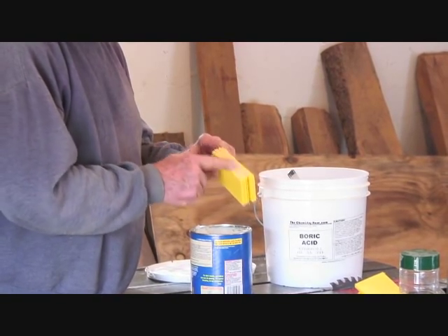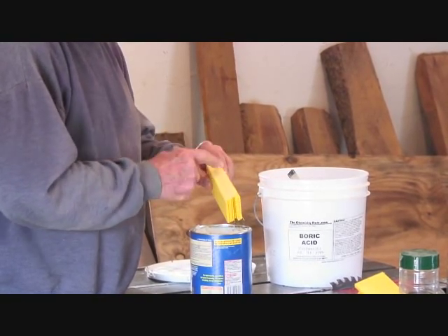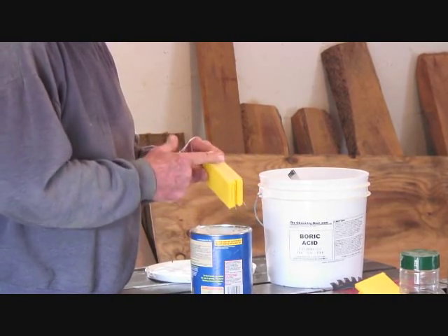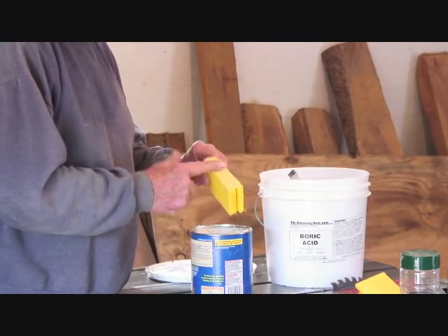You're thinking, why would you put Crisco in the hive? Hive beetles love Crisco — it's an attractant. They go right to it.